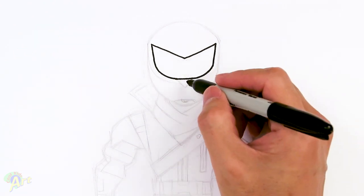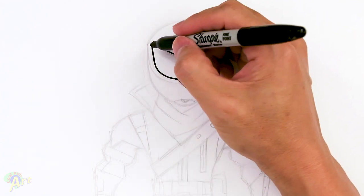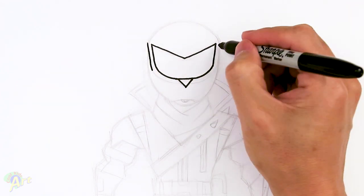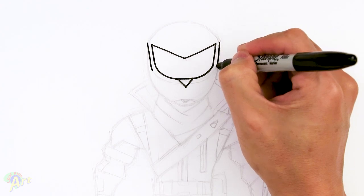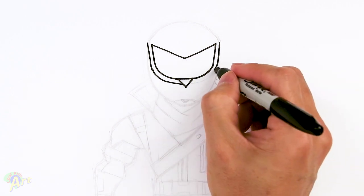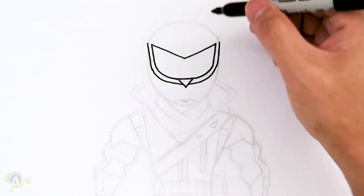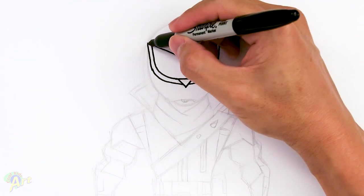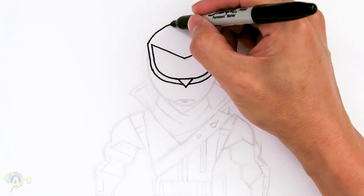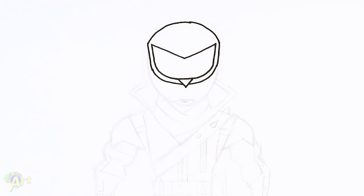That's the visor area, and then right in the middle just draw a little triangle. Now we're going to draw in the rest of the helmet. I'm going to draw the same line going all the way around the bottom part, just kind of meeting up on the triangle. Once you have this, we're going to draw the top, starting from the corner. This is a little tricky because it's supposed to be a nice symmetrical curve.